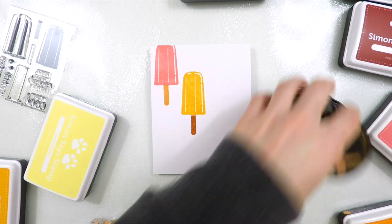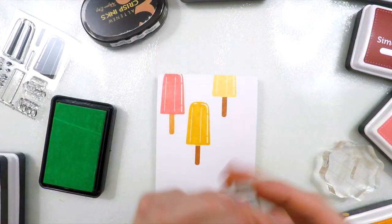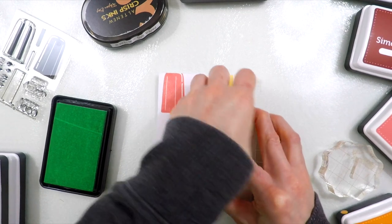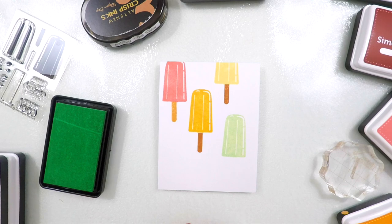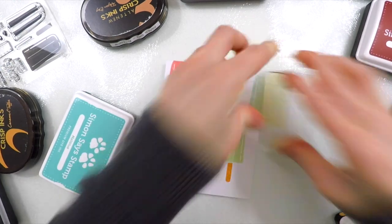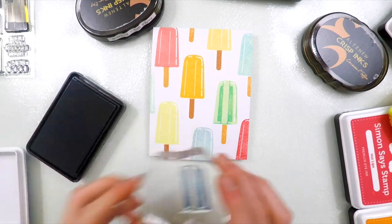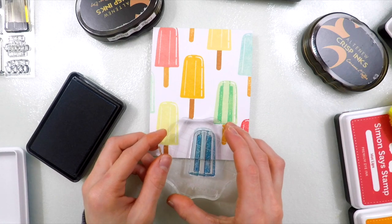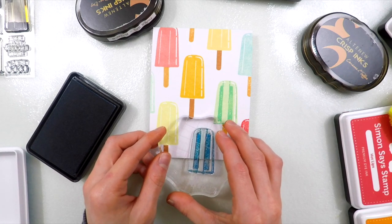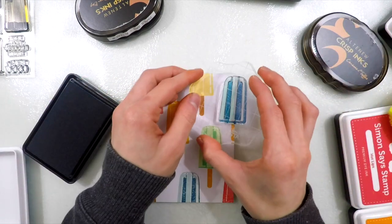I'm stamping the Popsicles, starting off with the base layer images of each of these Popsicles because I want to make sure I get the layout done first before I do any stamp layering. I'm using a variety of Simon Says Stamp and Altenew ink colors: Hot Lips, Orange Slush, Mint Candy, Lemon Chiffon, Lemon Zing, Malibu, Caribbean Sky — so many colors. I'll have all of those linked in the video description or over at my blog, so you can find out which colors I used for each card.